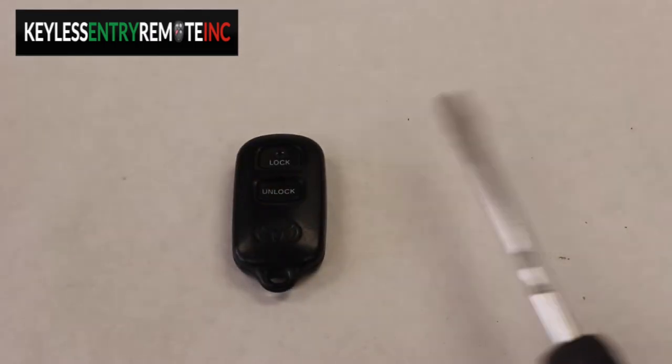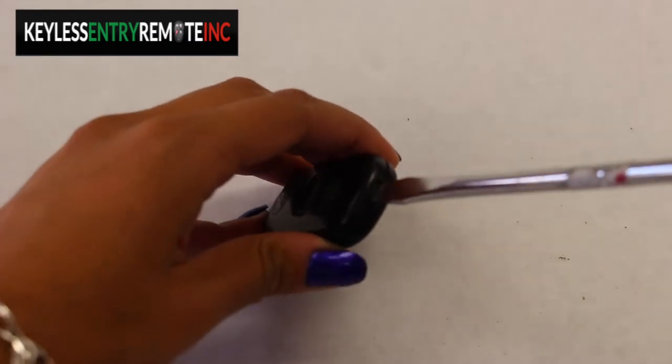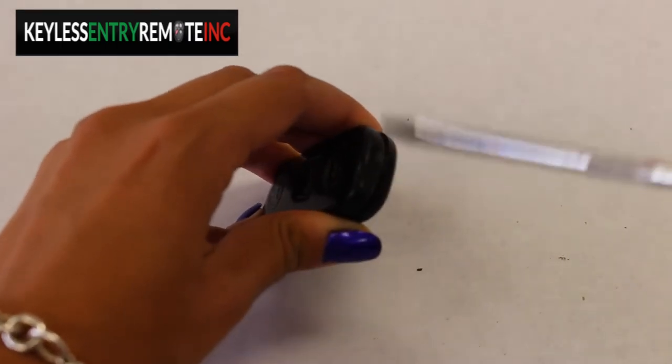To open the key fob, all you need is a screwdriver. At the top of the key fob is a slit where you can just place the screwdriver and give it a twist.